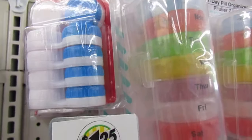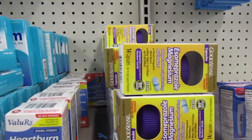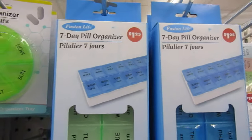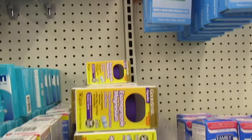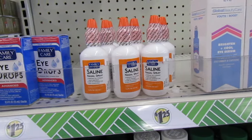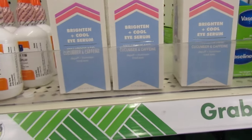And contact lens cases up there. I'm real close, guys, because the box is in the middle of the aisle. This is a 7-day pill organizer too — this is cute. It has the day on it with AM or PM. Got you some eye drops. Family care saline nasal spray. Global Beauty Care Youth Boost brightening and cool eye serum — cucumber and caffeine. I've never seen that before.